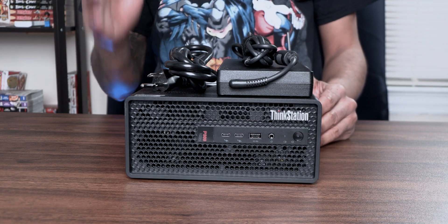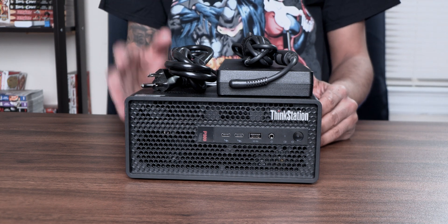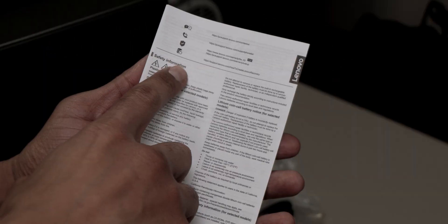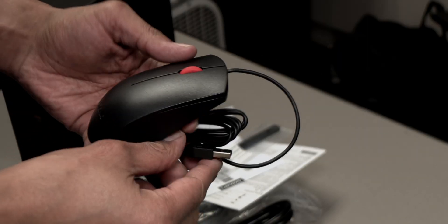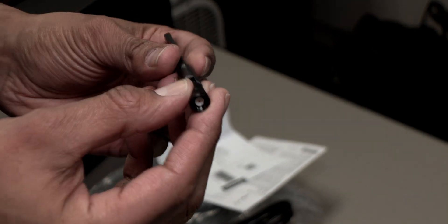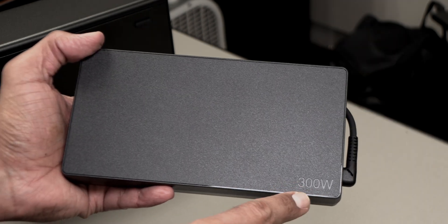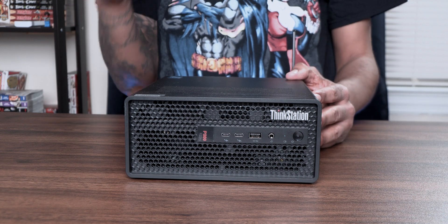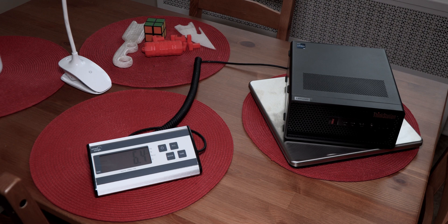What's going on guys? It is Bernardo and you just saw a quick unboxing on Lenovo's ThinkStation P630 Ultra. So what comes inside the box? You have your setup guide, your safety guide, a keyboard, a USB mouse, a Wi-Fi antenna, your heavy gauge power cable, and your power adapter which is 300 watts. And last but not least, we have the beautiful ThinkStation P630 Ultra from Lenovo, weighing around 6.4 pounds.